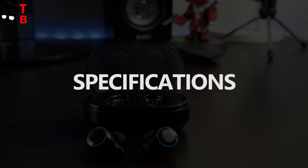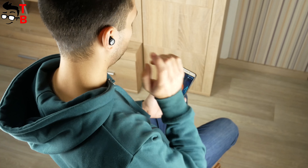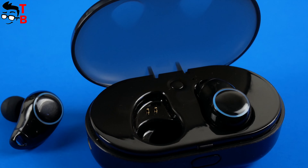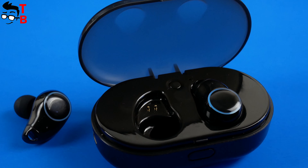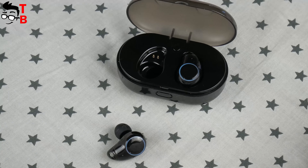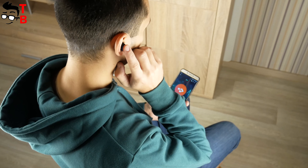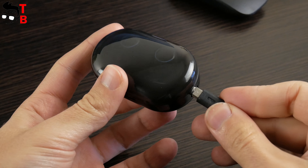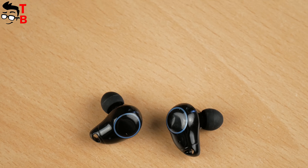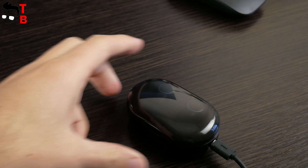Some words about specifications. TWS i7 earbuds use Bluetooth 4.2 for pairing with smartphones, tablets, laptops, or other devices. The transmission distance is up to 10 meters. Each earbud has a 50 mAh battery. They provide a battery life up to 100 hours in standby time, but when you listen to music or talk, the battery life is about 2 to 3 hours. The charging box has an 800 mAh battery, and it allows you to charge the earbuds about 5 to 6 times. So the total battery life of TWS i7 earbuds with the charging box is up to 18 hours.